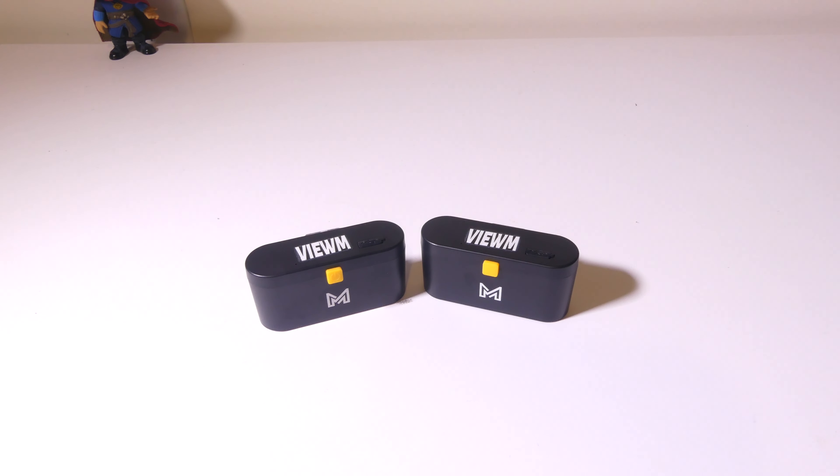Hey everybody, it's Luke over at Galaxy Tech Review and today I've got a product from ViewM. These are the voice-controlled color LED wall lights and they are also rechargeable. These are going to be great for a hallway or your bathroom for when you have this set up at night. You might get up in the middle of the night and you don't have to turn on any lights. It's got a couple different modes that we're going to get into in just a few moments.